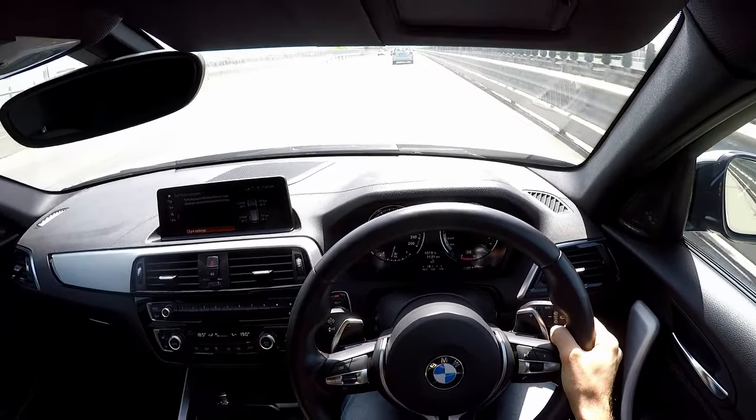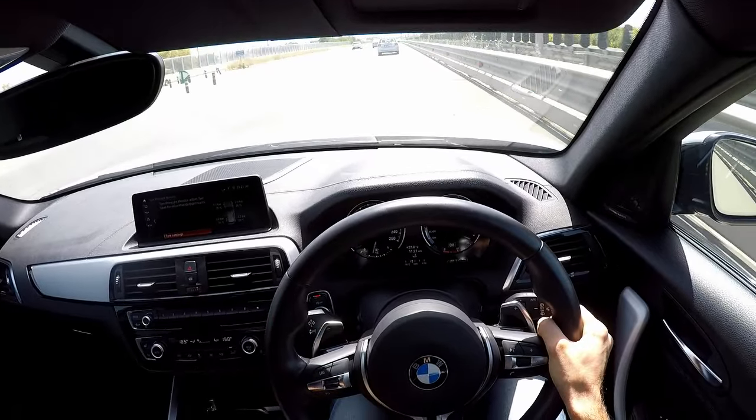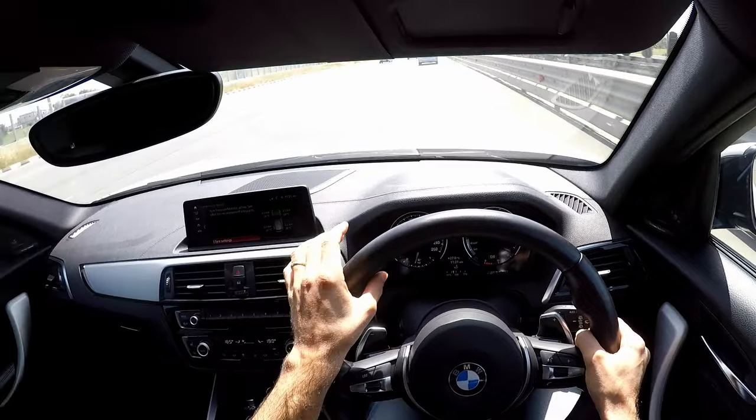Ever since I put the M-stitching seatbelts, one thing I've really really noticed that I need is a steering wheel with the M-stitching here.